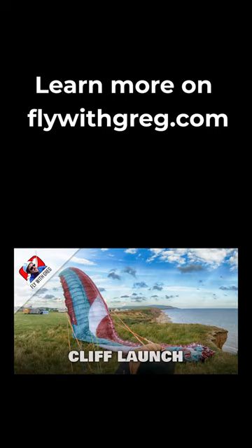I demonstrate how to use this technique in my launch skills course on flywithgreg.com.